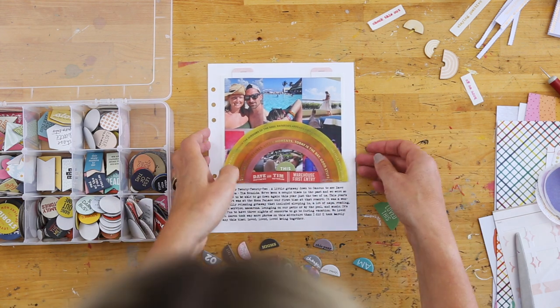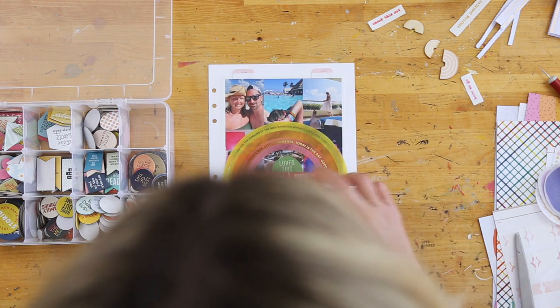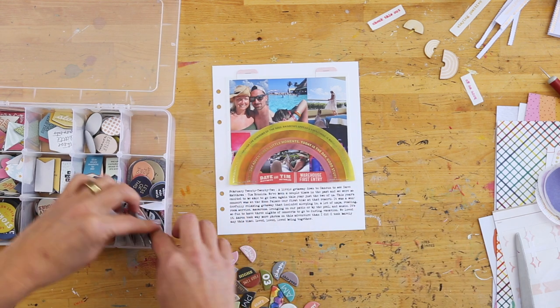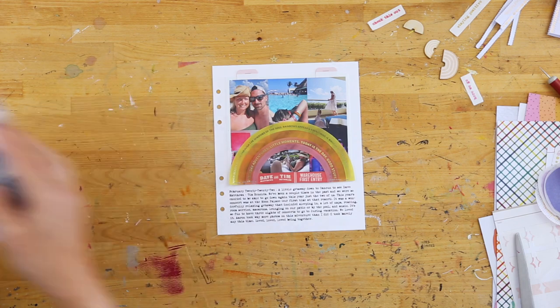If you want to learn more about my chipboard organization, I've got a video for that — you can click the link up above to learn more about why I did that, and it's actually worked really well for me. All right, you guys, if you have any more questions, let me know in the comments below.